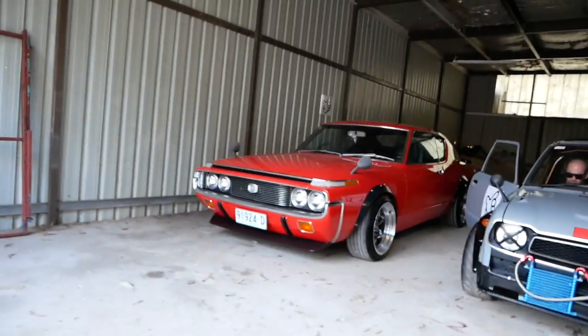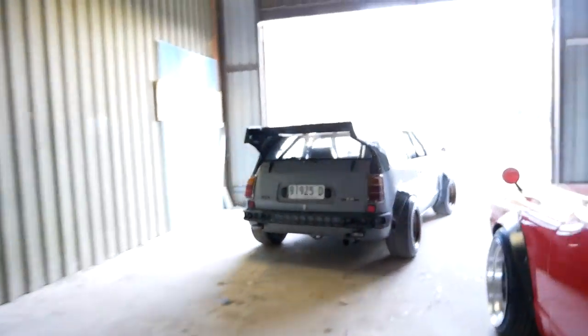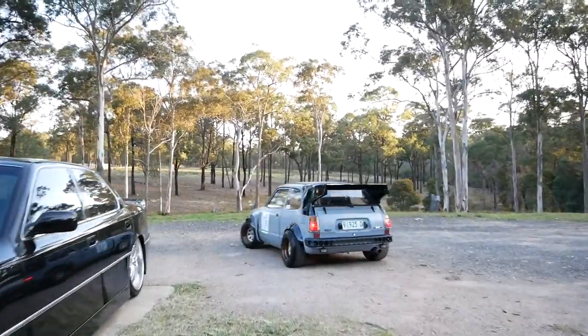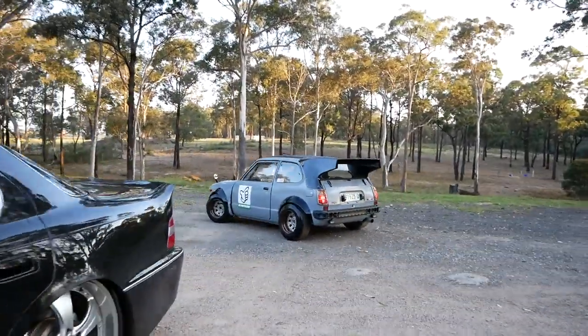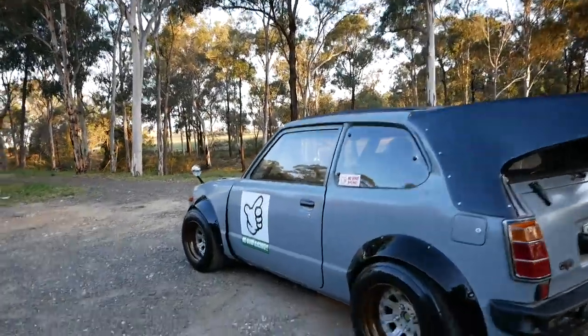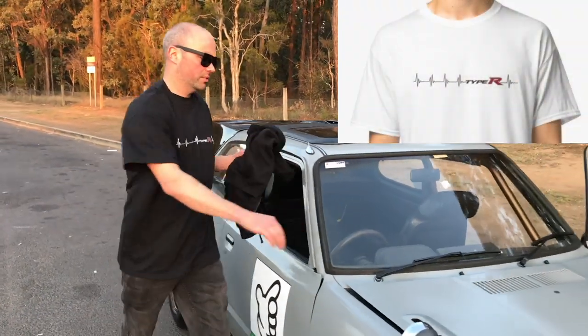Ben's little Civic is just our style — epic stance and that massive wing. If you want to show your Honda love, why not grab one of these Type R t-shirts? We'll have a link in the description.